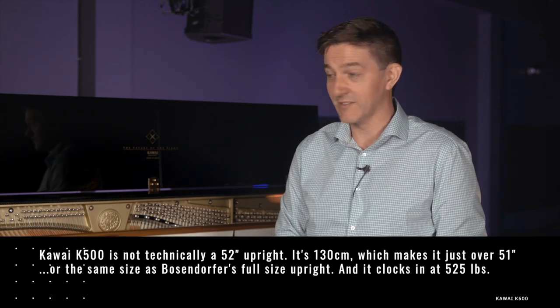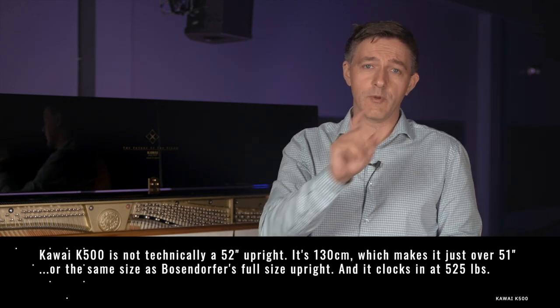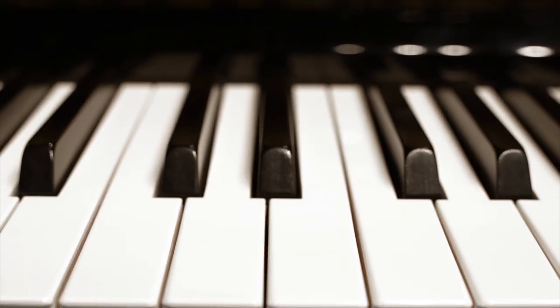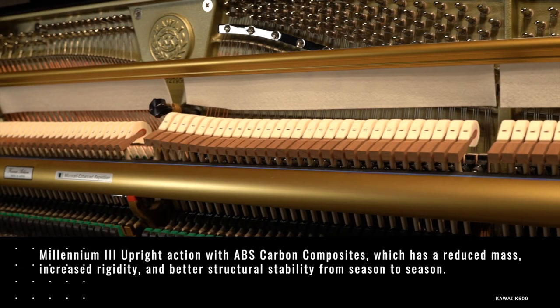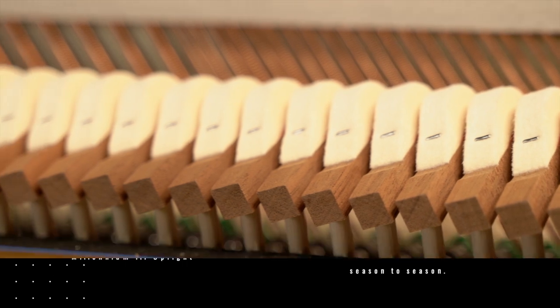Firstly, this is not technically a 52-inch upright — it's 130 centimeters, which makes it just over 51 inches, or about the same size as Bösendorfer's full-size upright. It clocks in at about 525 pounds. They've equipped it with Neotec key surfaces, which is a microporous synthetic surface very similar to Yamaha's Ivorite. It uses the Millennium III upright action with carbon composites, which has reduced mass, increased rigidity, and better structural stability from season to season, since it doesn't react to temperature or humidity the same way wood does.